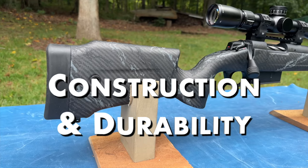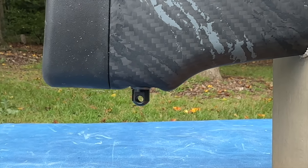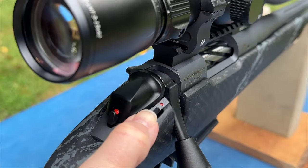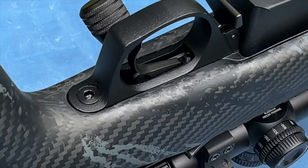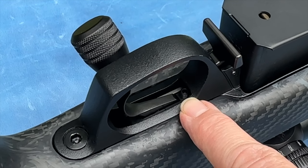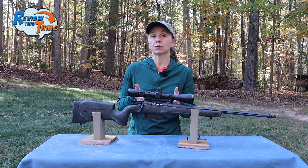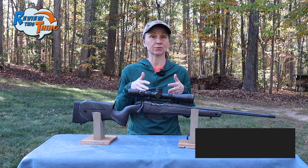Now onto construction and durability. In addition to the carbon fiber stock, it has QD mounts on the front and rear on each side, plus swivel studs if you'd rather mount your sling that way. On the front there are two swivel studs, so you can have a bipod and a sling, or you can remove them and put a rail on instead. The safety is a two-position thumb safety that's part of the trigger system, so you can unload the gun while it's on safe. The trigger is the Bergara performance trigger, very easily adjustable from the outside without removing it from the stock. It came out of the box just under two pounds — a very sweet, smooth, comfortable trigger squeeze.